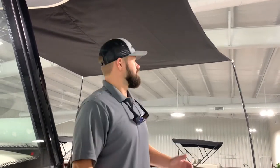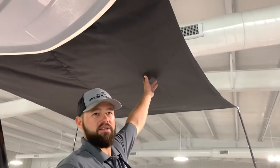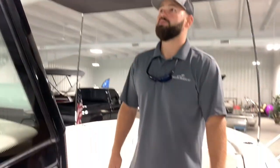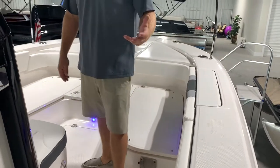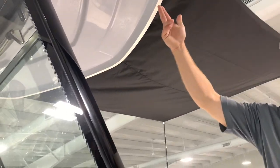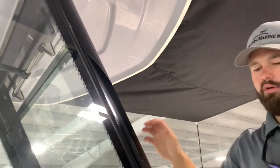Another great feature the 266 Cayman comes with standard is the shade cover. It's very easy to pack away, and when you head to that sandbar and want a place to hang out in the shade, this is a great feature that Robala put on these boats. You can actually add this to any of the Robala series boats as well. You're going to have your map lights and overhead lights all the way around your Cayman.